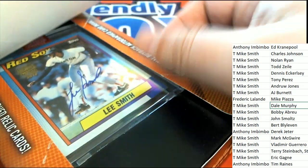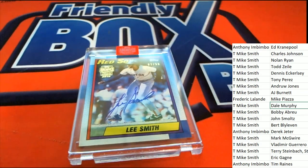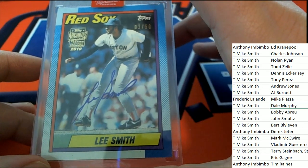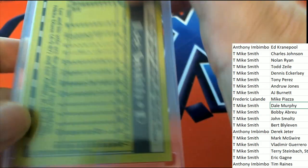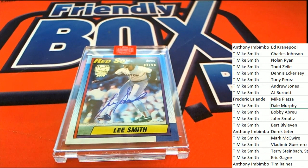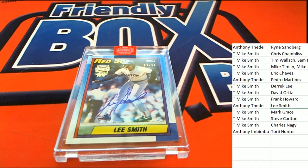It's a Lee Smith! 1990 Topps Lee Smith coming out of here — three of 50. Let's see who has Lee Smith. It's gonna be Anthony pulling this one down — congratulations to Anthony in the Retired Player Edition of Archive Signature Series. That's our box break everybody!